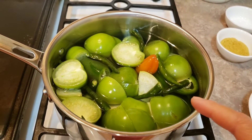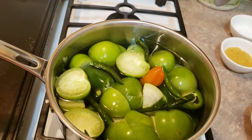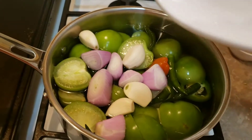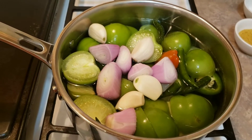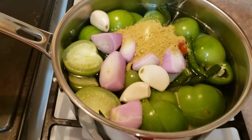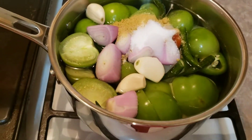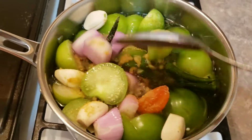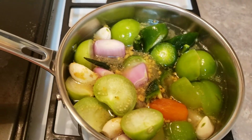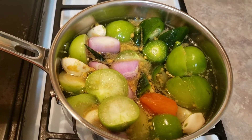I added water — a total of three cups — I added more so it covers the tomatoes and peppers. Cut up the shallot and add the garlic, then add chicken bouillon and salt. Mix it and just leave it — bring it to a boil for about 10 minutes, then let it cool down.